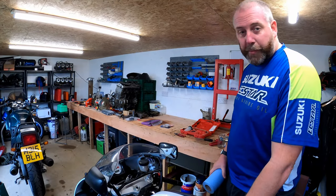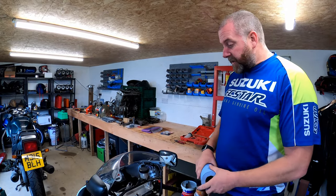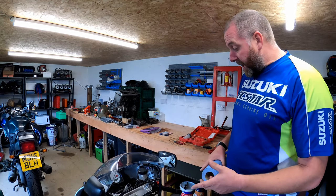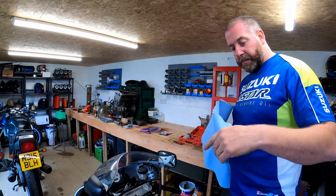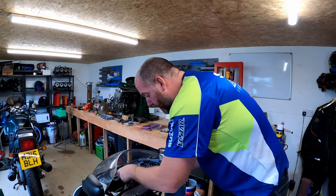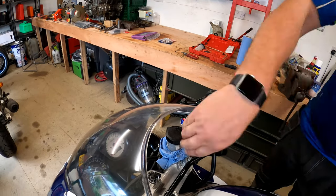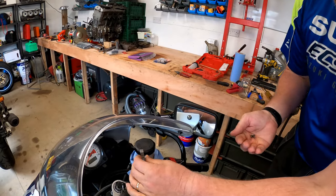Before I remove the calipers, I'm going to remove as much brake fluid as I can from the reservoir prior to cracking the lines off. Brake fluid is corrosive and will damage paint, so I want to minimise spillage. I'm going to wrap a bit of paper towel around the front brake master cylinder and its reservoir, then take the cap off so that any drips are caught by the towel.